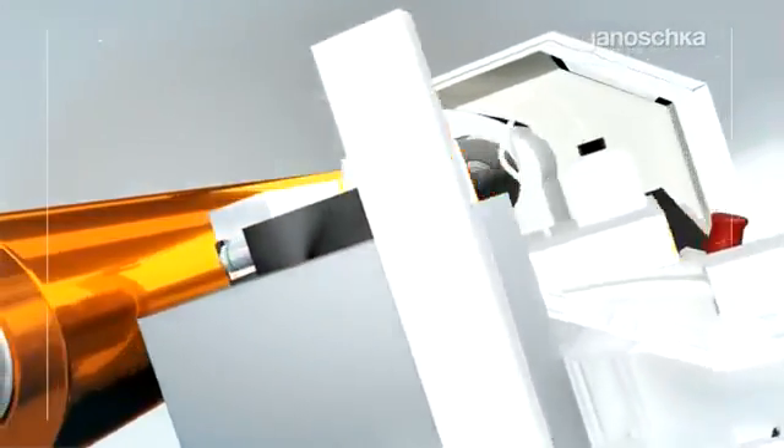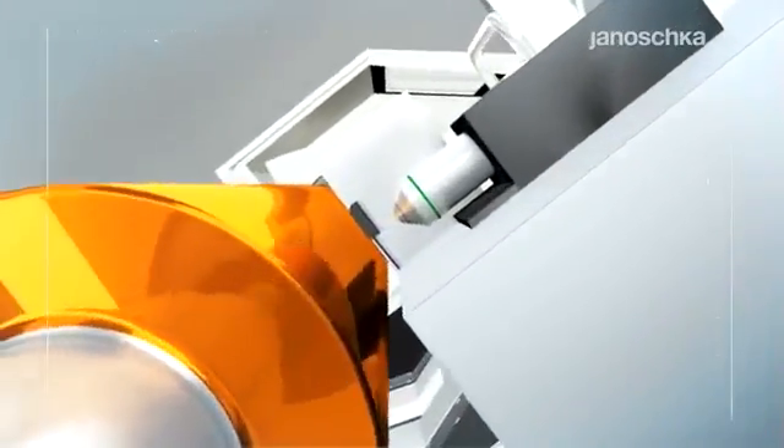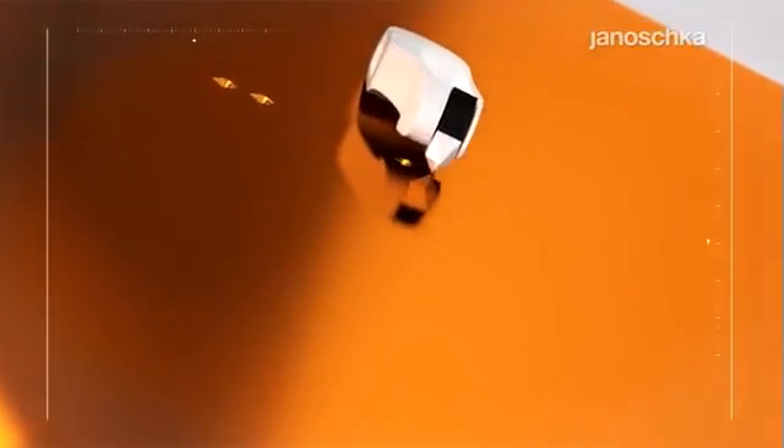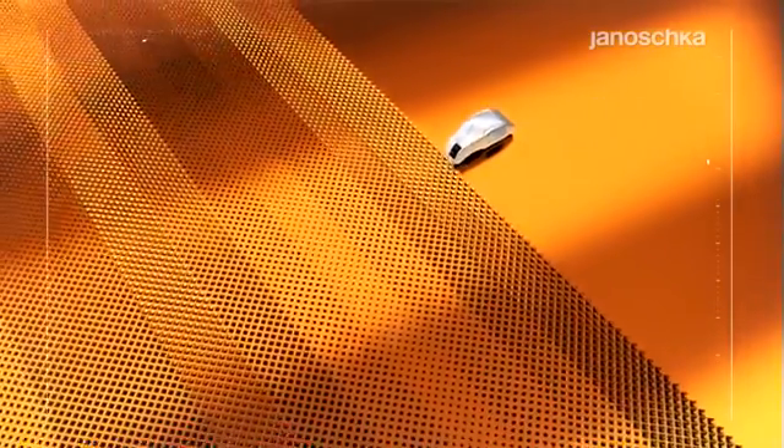Electromechanical engraving technology ensures high quality print results on most substrates. Driven by electromechanical pulses, the diamond stylus engraves the so-called cells into the copper surface.